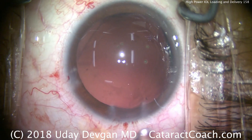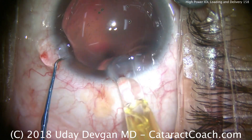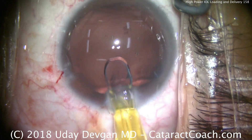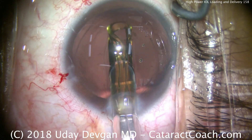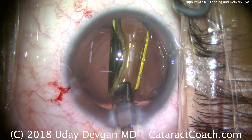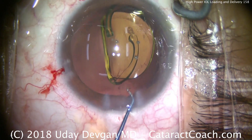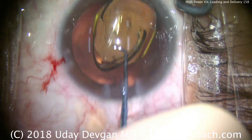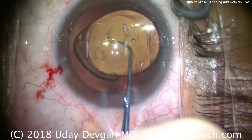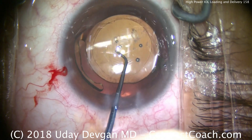We're going to fixate the eye with the chopper again — that's important because this cartridge is barely going to fit in the incision. There's the tip going in. As you advance it, if you feel resistance, stop. That means you don't have enough viscoelastic lubrication in the cartridge or the cartridge is too small. Using too small a cartridge will damage or crack the IOL optic. It's always better to enlarge the incision and use a bigger cartridge tip than to force it through a small one.